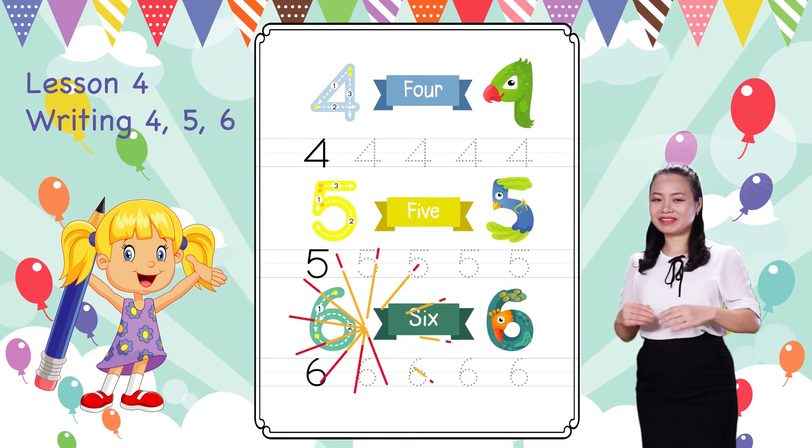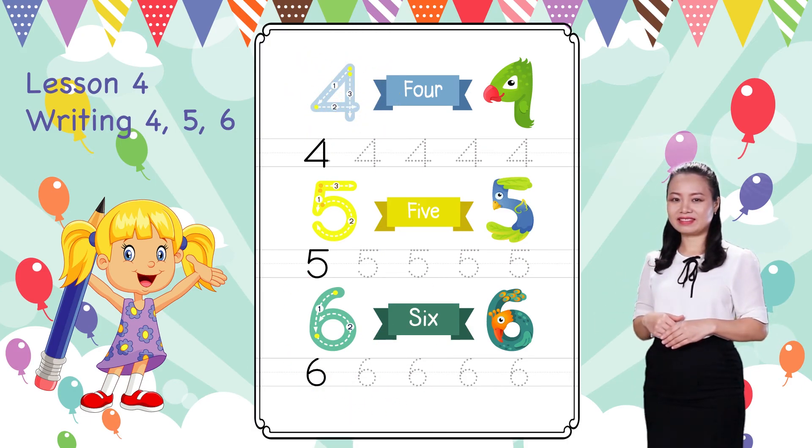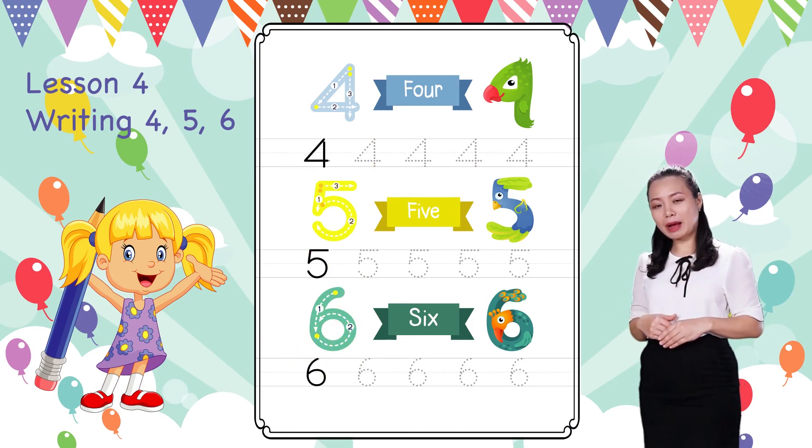Well done! You can write numbers 4, 5, 6. You must be so happy now! I hope to see you soon in the next lesson.